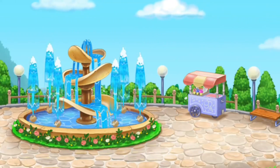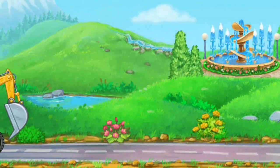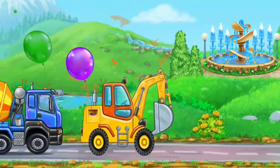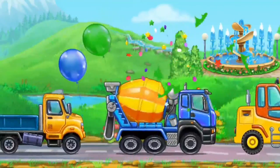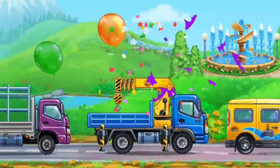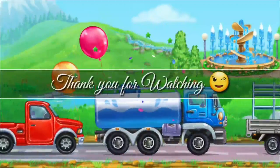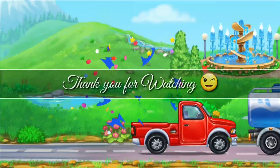The fountain construction is complete. You've got a great place to relax.